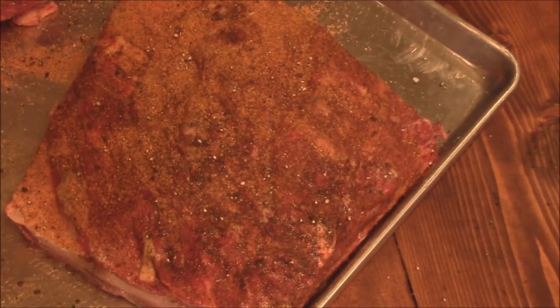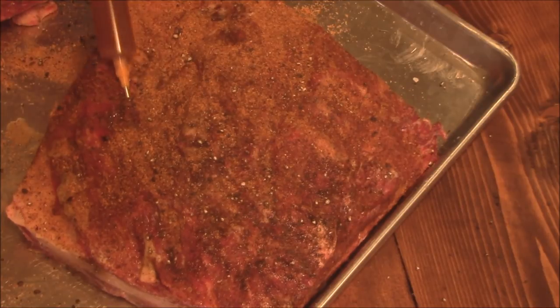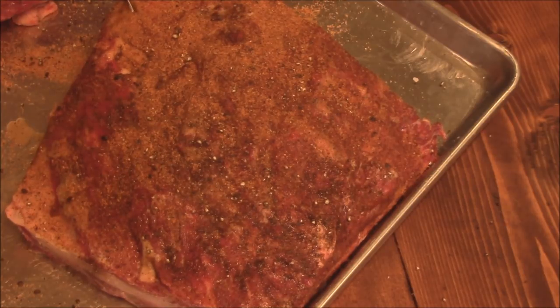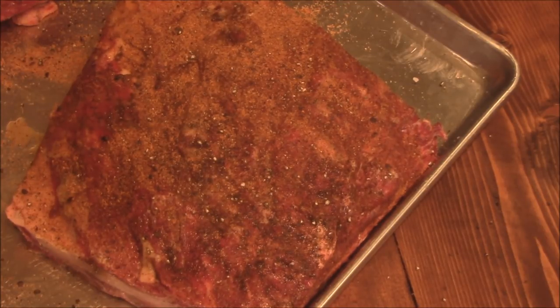Now we're going to go in with some injection — the same injection I use in my brisket, stuff I get from The Grills Mississippi. Just going to get my needle in there before all my injection goes out, push it down there. That worked good right there. We'll take this slow, get a good amount of injection in there — just try not to shoot it all over the place. We'll inject this up and let it go.